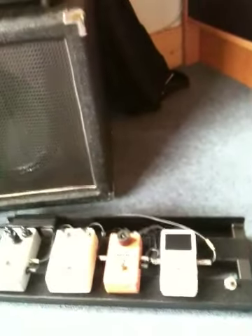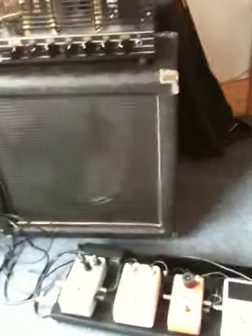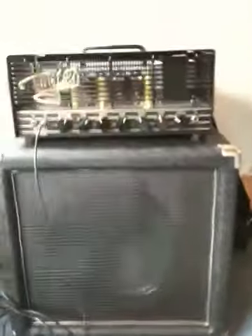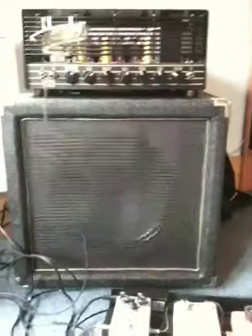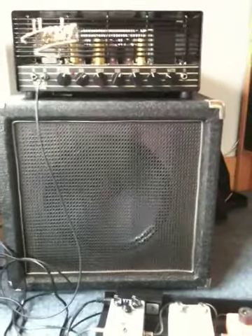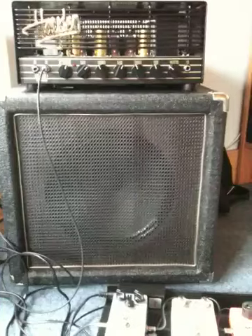It saves a bit of space, and also means you don't have to cart extra cables and that sort of thing around with you. So that's it — Hayden Mofo, fantastic little amp, just beautiful.